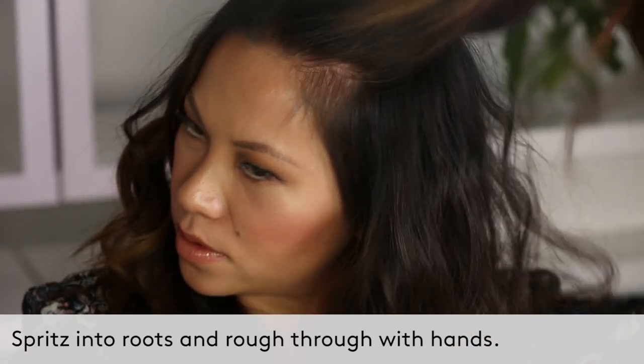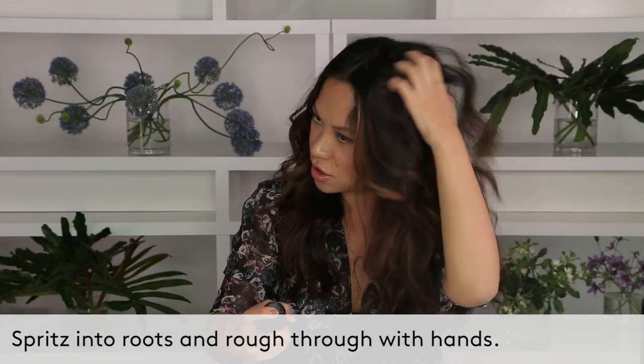Spray it directly in the root. As I'm going, I can just shake up my root like so, and look at the difference between the two sides. You can already see it's lifted.